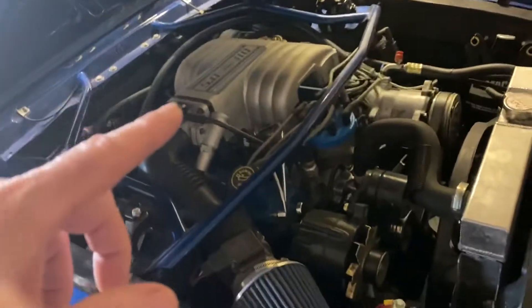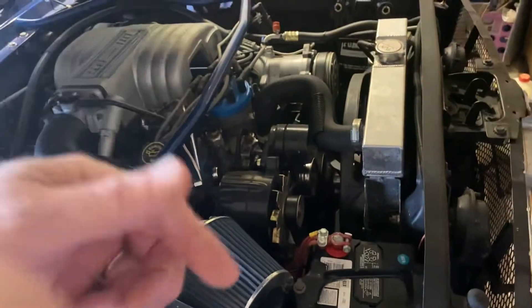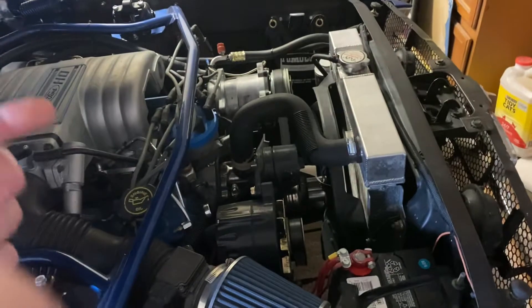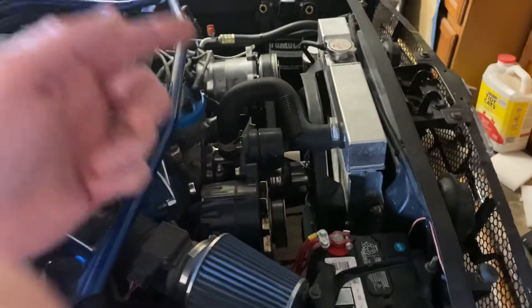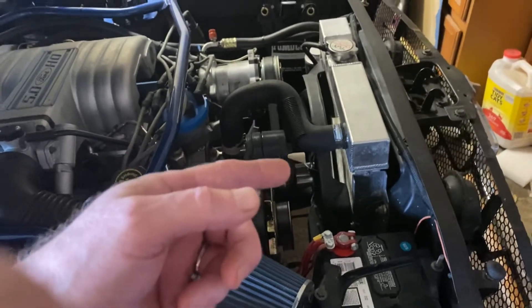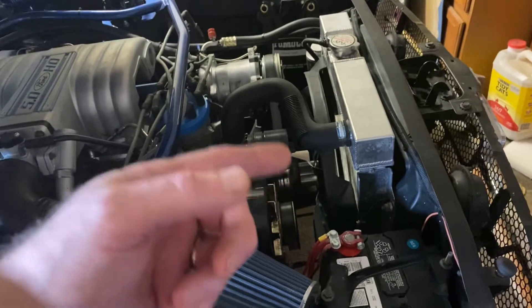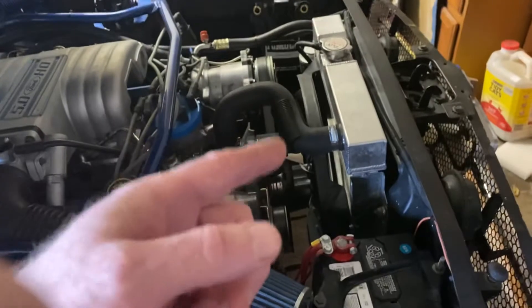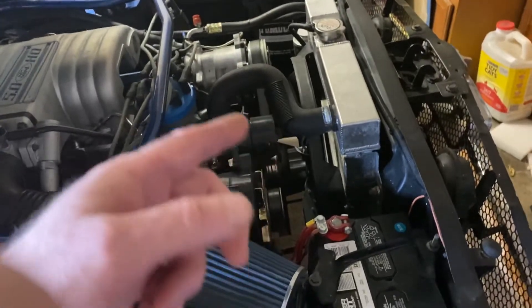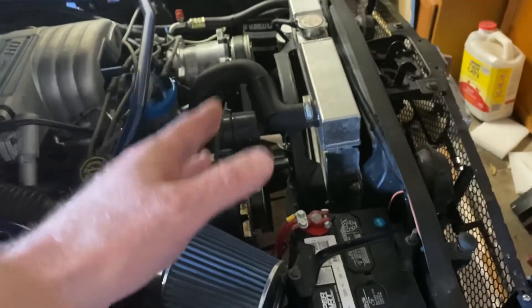This is a 5.0 out of an 89 Mustang, so it's got the reverse rotation. If you do decide to go with the mechanical fan and you're running a 5.0, make sure you get your rotation correct because the fan is very specific — whether it's regular rotation or reverse rotation. If you put a regular fan on a reverse rotation motor, you're going to overheat your car.